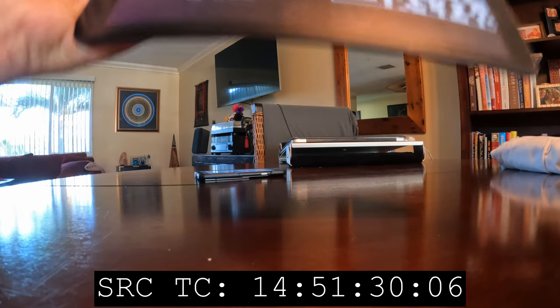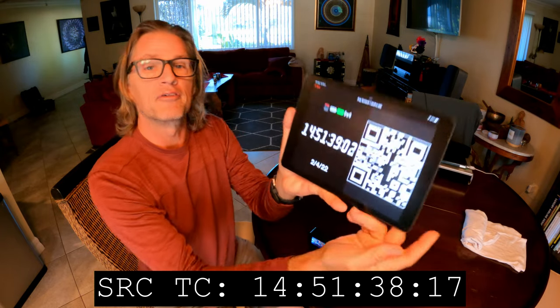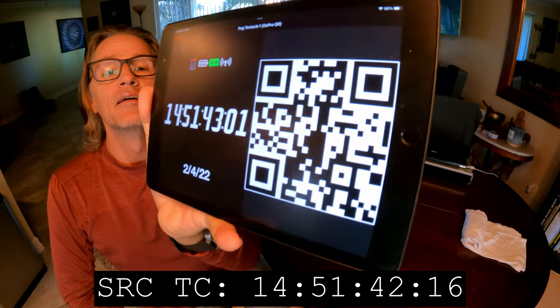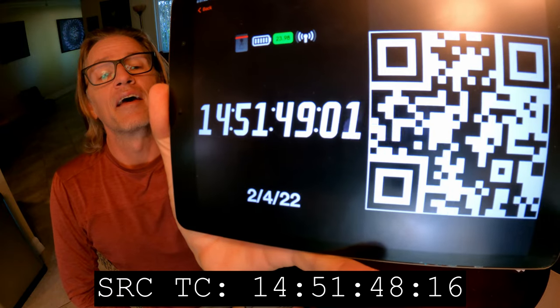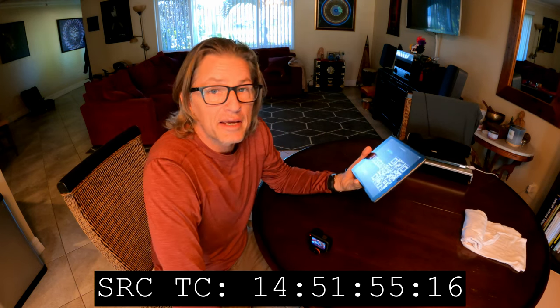I'm going to stop this camera and get it on the same timecode as well. I've started it back up now after flashing this — give it the QR code and you can hear it beeping. And that should be dead on. It's getting it in under a second, and generally for GoPros that's good enough.